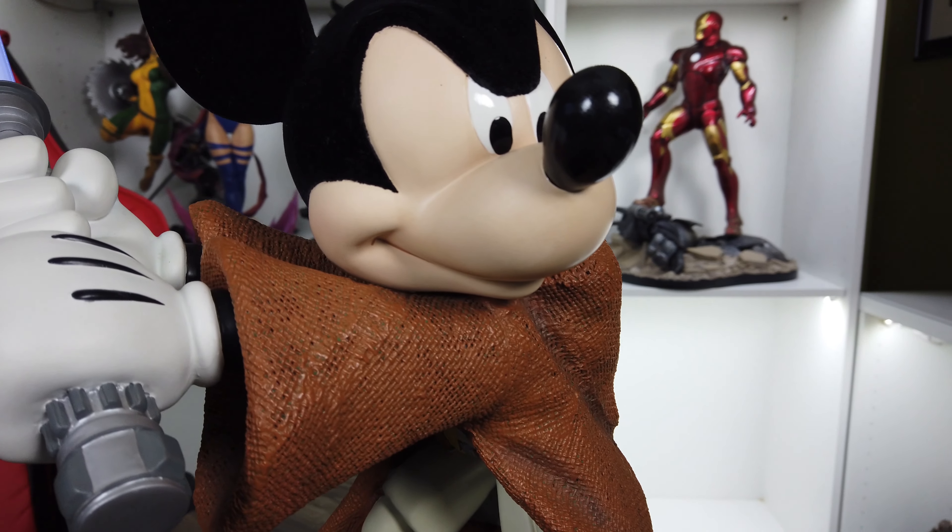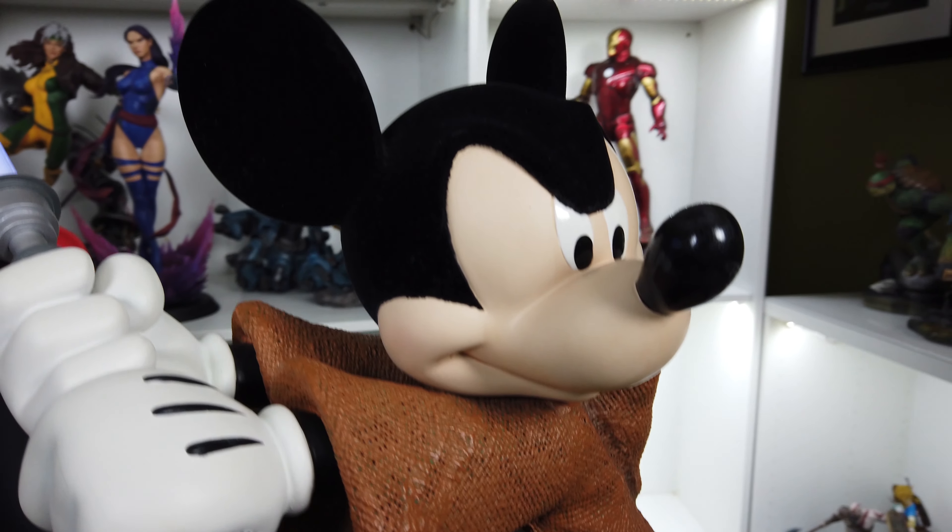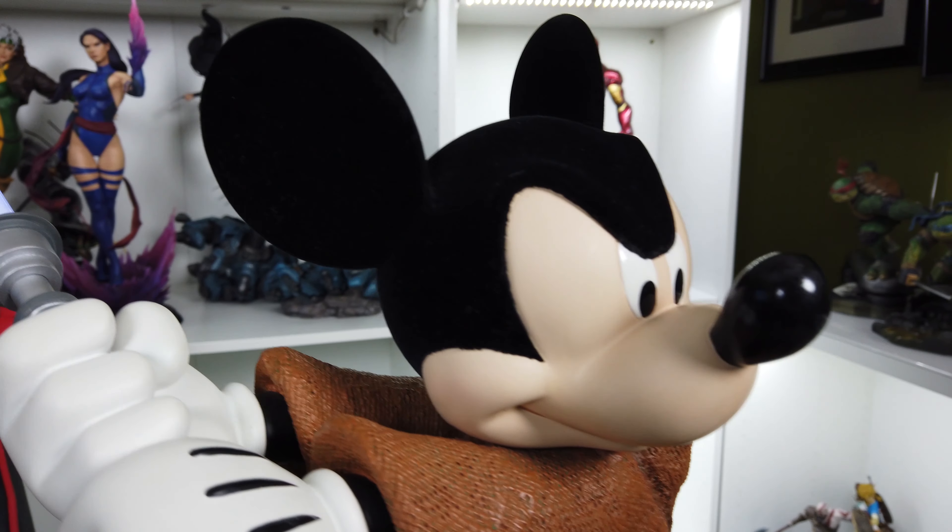This is one that I never thought in my life I would ever have in my collection. But thanks to my buddy Pedro, I now have this Disney Parks exclusive Mickey Mouse dressed as a Jedi Knight from the Star Wars Weekends event here in Disney World Orlando.